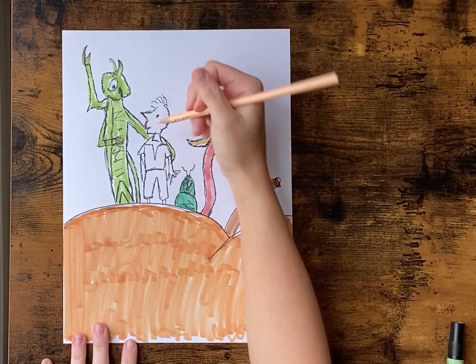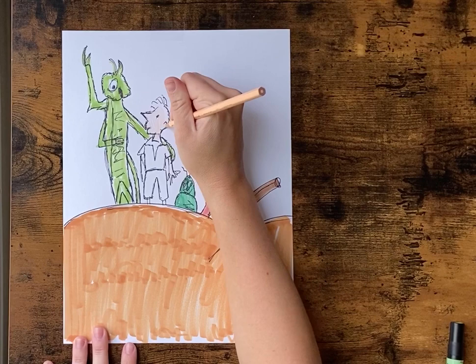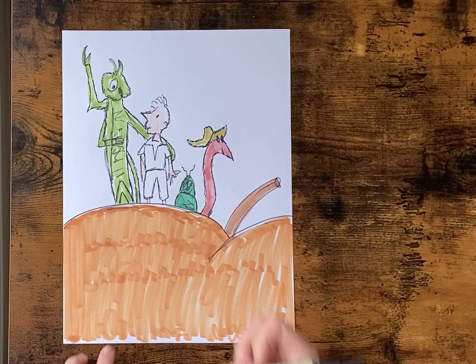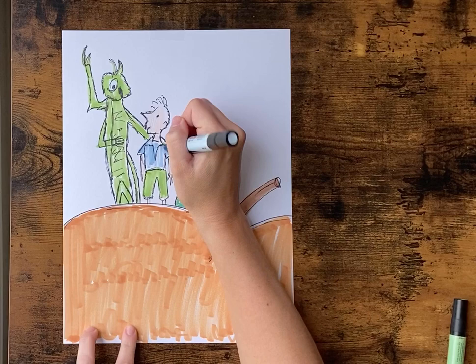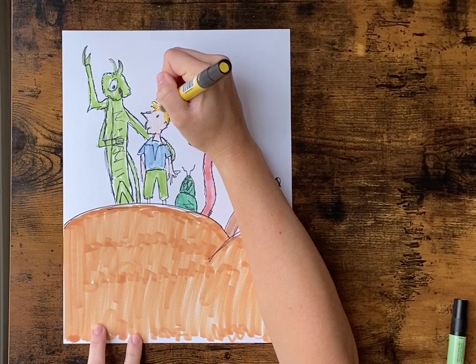I'm gonna use a tan colored pencil for James' face, neck, and arms, and his legs. And then I'm gonna use the same green that I used for the grasshopper on his pants. And a blue for his little shirt. And then we want to give him some yellow hair.